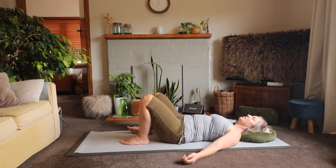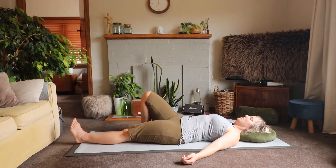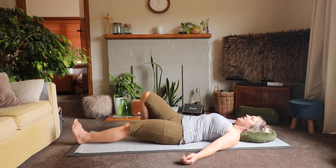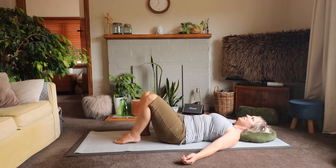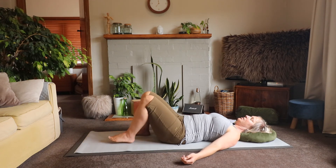Allow that leg to fall away and come back towards center, fall away and come back towards center. Now that leg is going to slide out nice and long and then draw back to where it came from. See if you can sense the weight of your leg as you gently glide it away, keeping your three main body weights nice and heavy, and bring it back. Send it away and bring it back, send it away and bring it back. Let's switch sides.